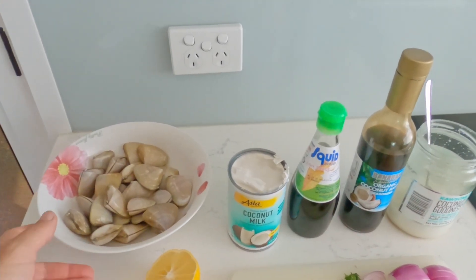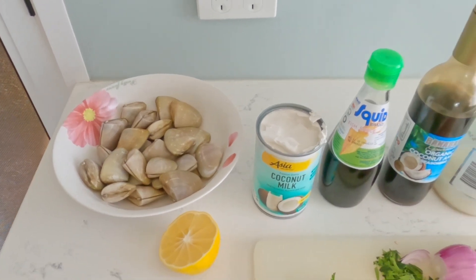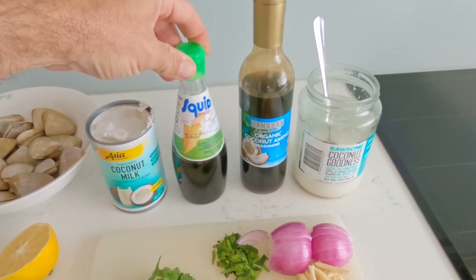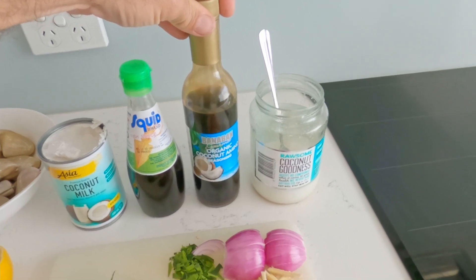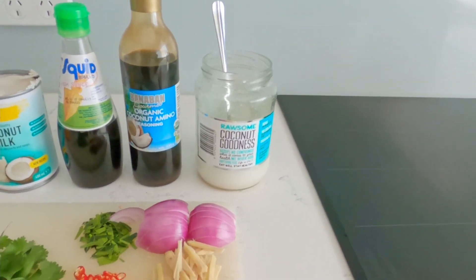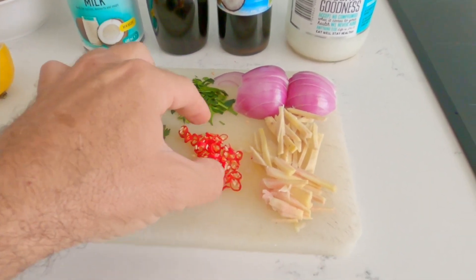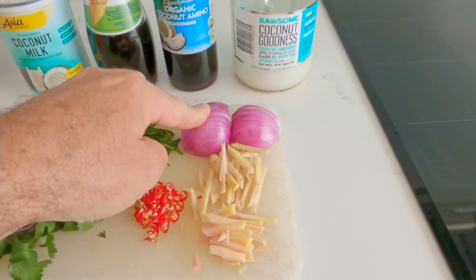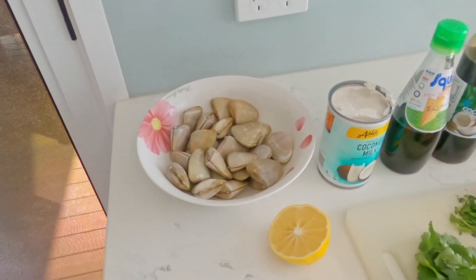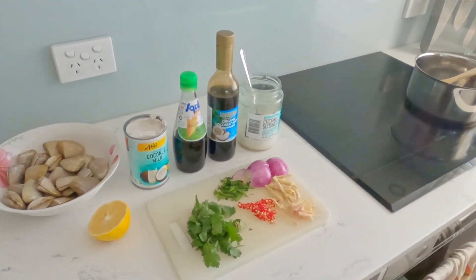For ingredients, of course we've got the pippies — nice and fresh. As I said, keeping them alive is the best. We've got lemon, coconut milk, fish sauce, organic amino — that's replacing some soy sauce — good old coconut oil, coriander, kaffir lime leaves, chopped up chilies, onions, red onions, some ginger, and some Thai galangal. Galangal looks like this — it's another version of a ginger-type root, very spicy, very delicious.